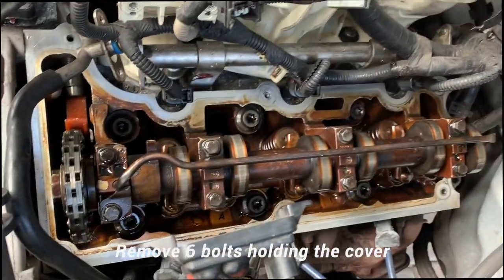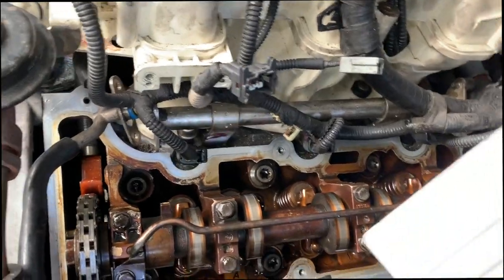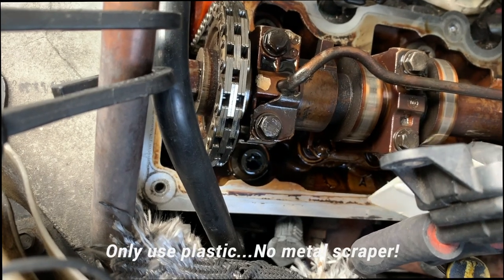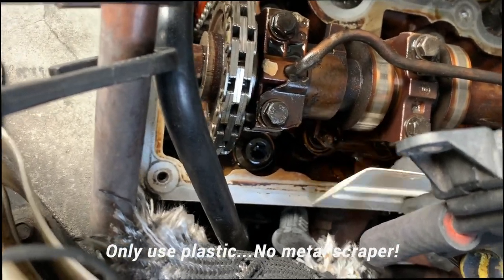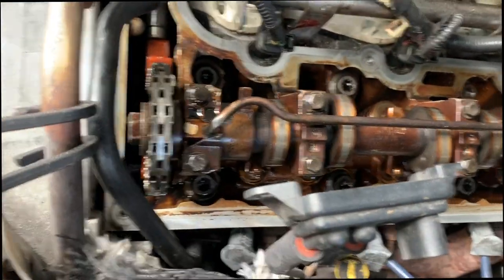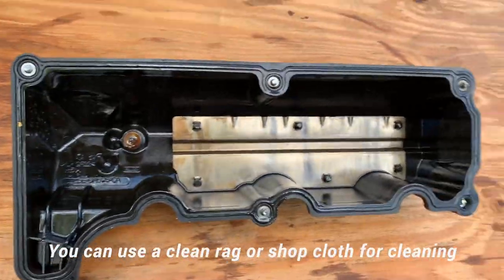I got my valve cover gasket out. Apologize for the loud noise — they're cutting the grass. What you need is a plastic scraper to clean out any gunk. In my case I had some residue, and you want to scrape towards the outside so particles fall away. Make sure you don't use a metal scraper — we don't want to damage the surface. Go around and clean up any residue of the old gasket. Use a rag to wipe off any residue and make sure everything is ready.